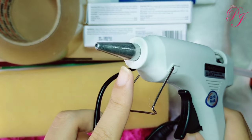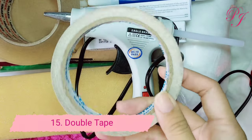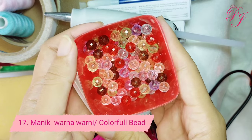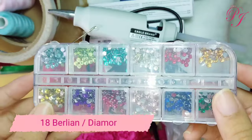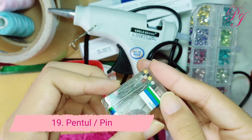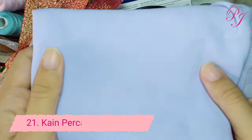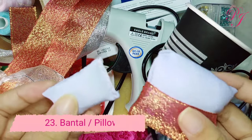Yang kelima belas, double tape. Yang keenam belas, ada benang berwarna pink dan biru muda beserta jarumnya. Yang ketujuh belas, manik warna-warni. Yang kedelapan belas, ada berlian sebagai hiasan sofa Barbie. Yang kesembilan belas, ada pentul atau pin. Yang kedua puluh, ada pita Jepang yang berglitter, warna silver dan merah. Yang kedua puluh satu, ada kain perca warna baby doll biru. Kedua puluh dua, kardus bekas. Kedua puluh tiga, terakhir bantal.